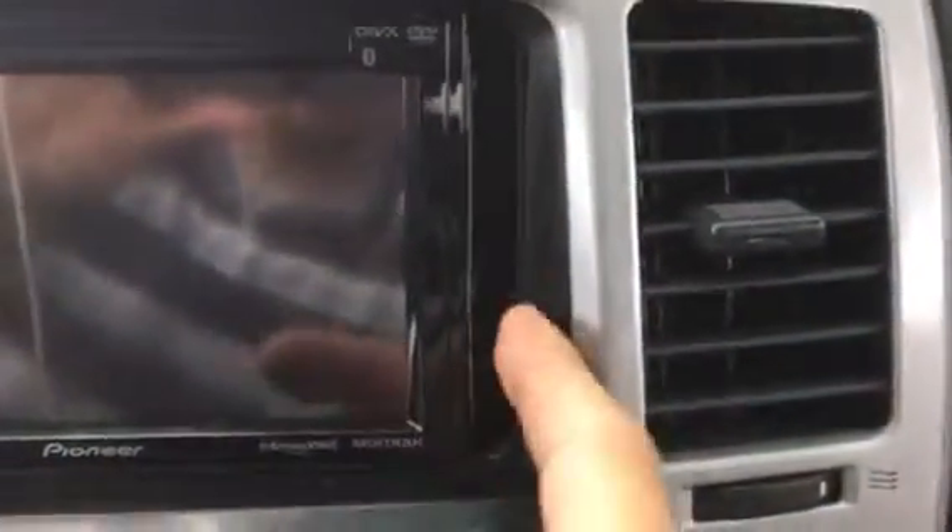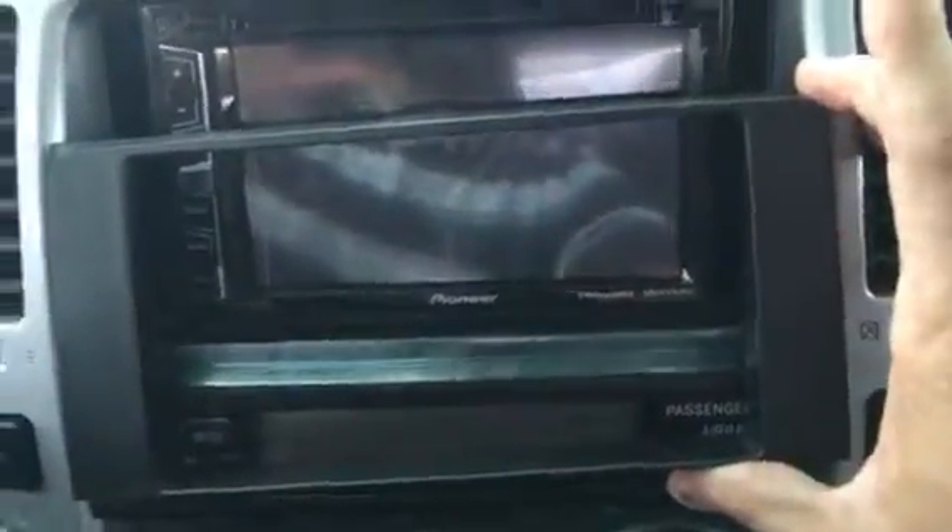We've got a 2005 Toyota 4Runner here with the Pioneer X2800BS. As you can see, there's a gap between the radio and the existing finished bezel. What's been supplied to me from Crutchfield is this adapter plate right here.